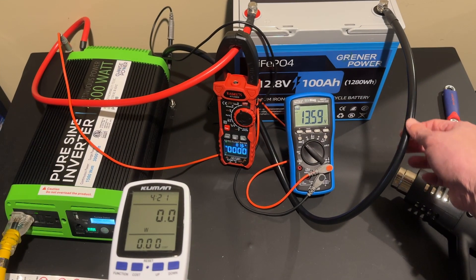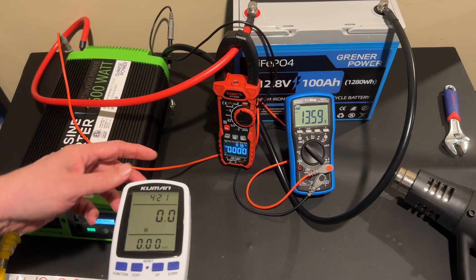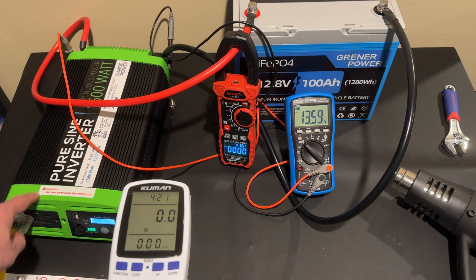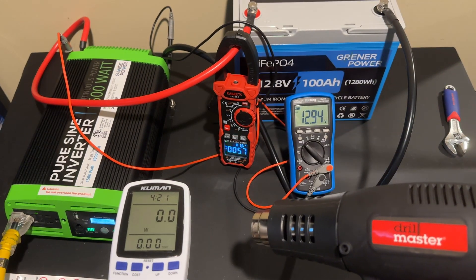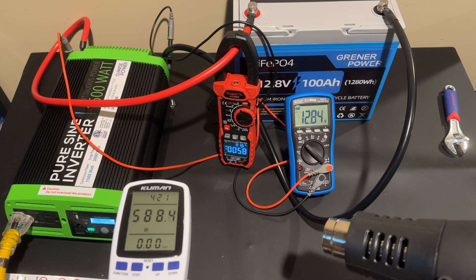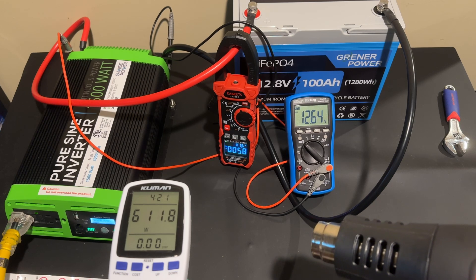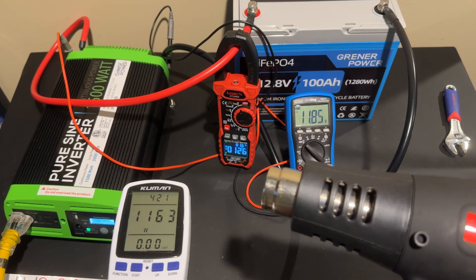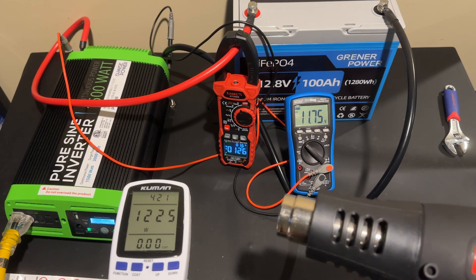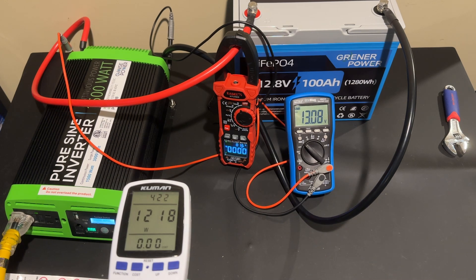Here we have the Greener Power battery connected with heavy cables to our pure sine wave inverter. We have an EEV blog multimeter and a Kiwitz multimeter — one monitoring battery voltage at the inverter input, the other measuring amperage coming out of the battery. We're using the heat gun for this test. You can see the voltage drop on the multimeter and we are pulling about 58 amps out of the battery, around 600 watts. On high power, the voltage drops to about 11.7 volts and we're pulling 126 amps — over the rated capacity — at around 1,250 watts.